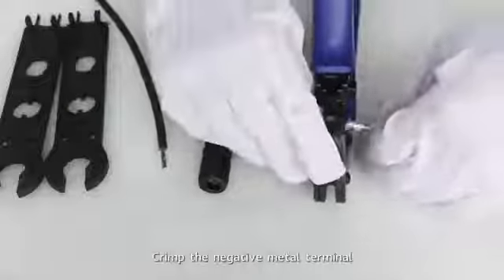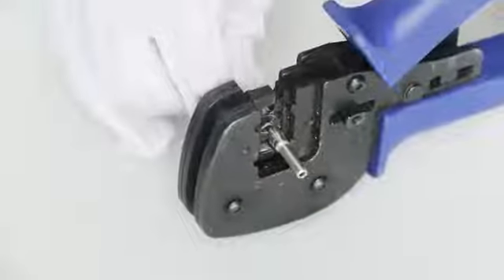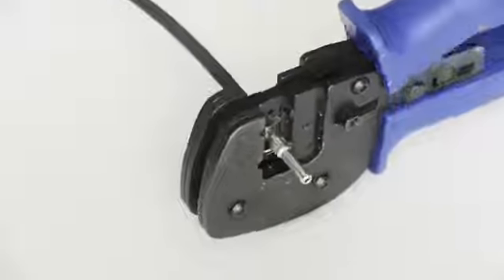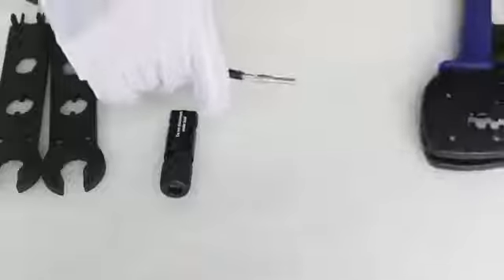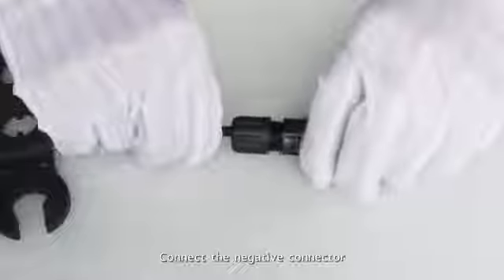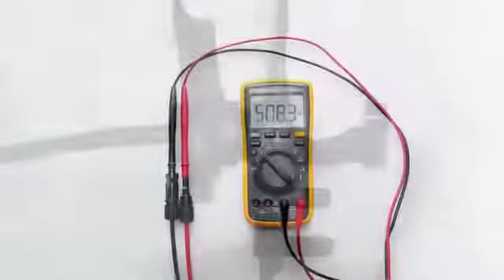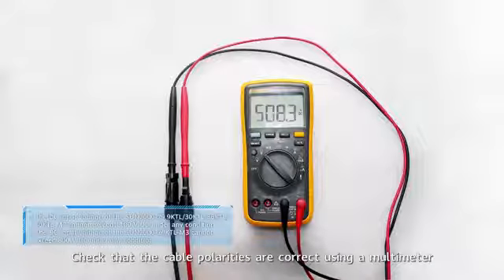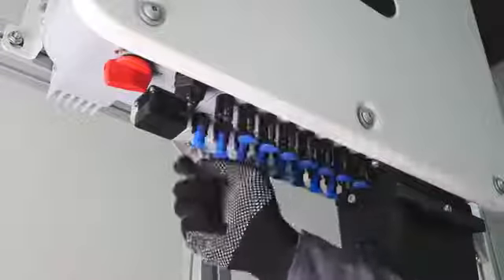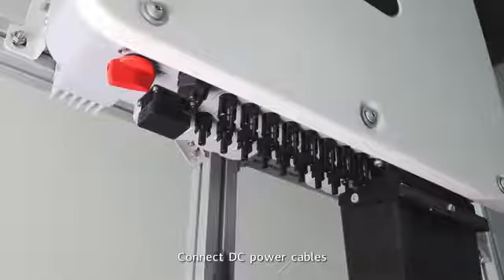Crimp the negative metal terminal. Tighten the connector and tighten the locking cap. Check that the cable polarities are correct using a multimeter. Connect DC power cables.